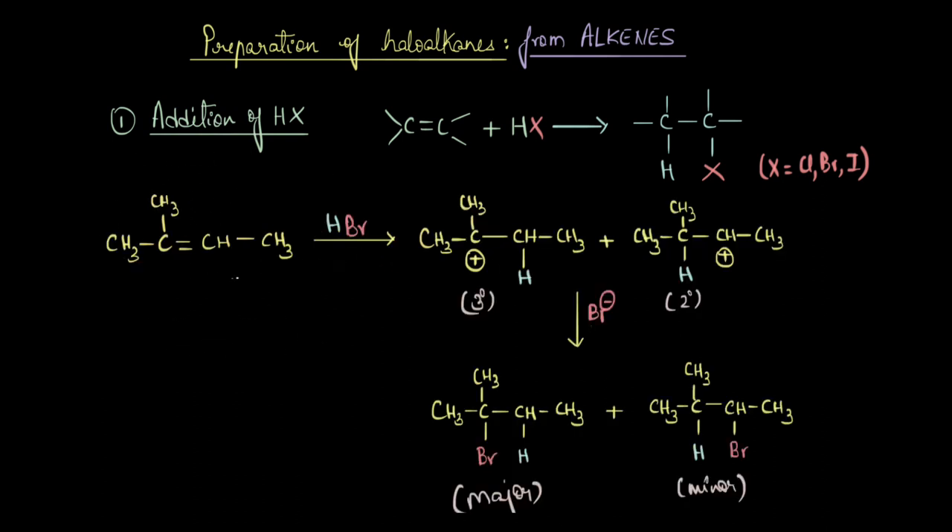Let's take an example. Here we have an unsymmetrical alkene reacting with hydrogen bromide (HBr). The first step is protonation of the double bond — the pi electrons attack the proton. This attack can produce two different carbocations: if the proton adds to the secondary carbon, we get a tertiary carbocation; if the proton adds to the tertiary carbon, we get a secondary carbocation.